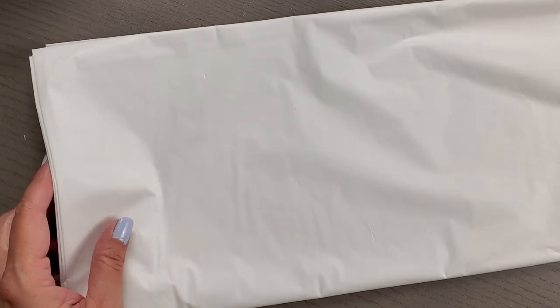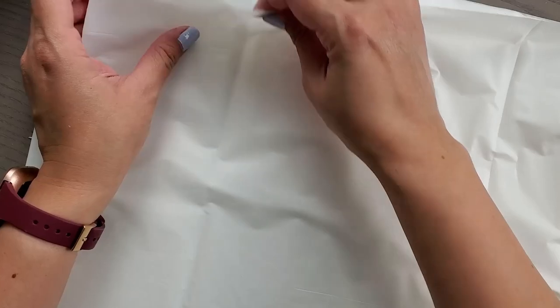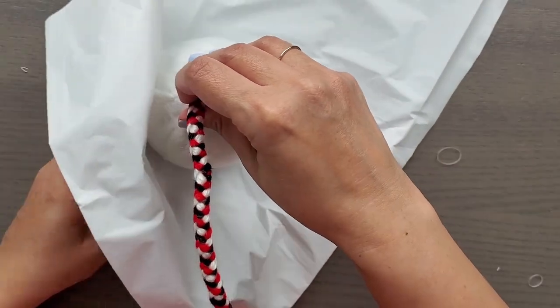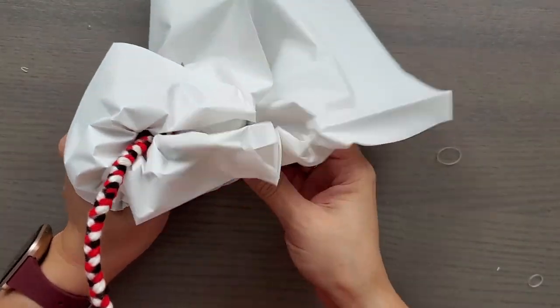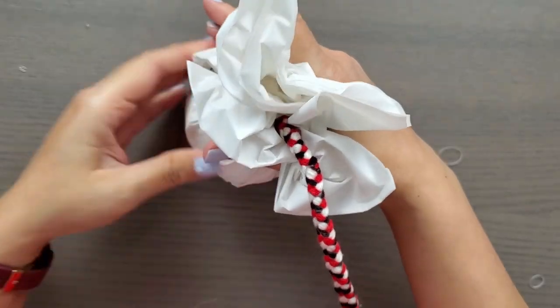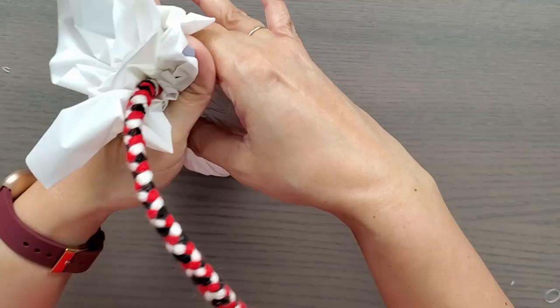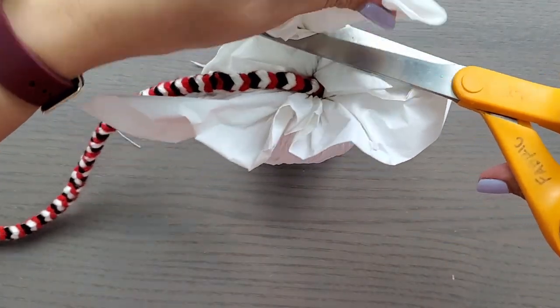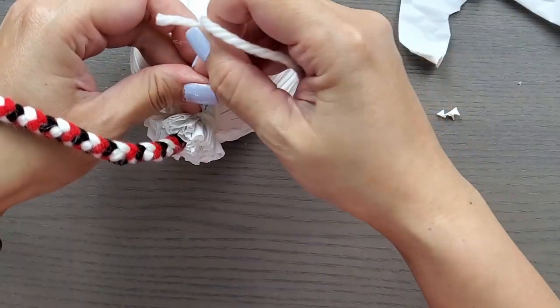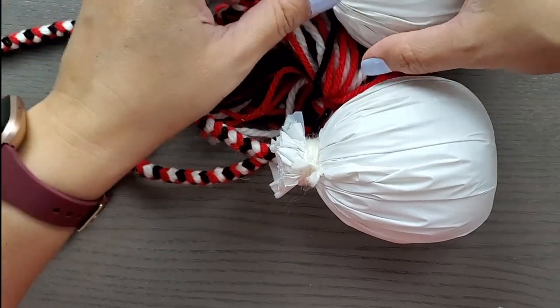Now we need to cover the ball with some plastic to protect it. You can use whatever plastic you want — a Ziploc bag, a grocery bag. I'm using a white tablecloth that I got at the dollar store. Since the tablecloth is so thin, I folded it over three times so it would be thick enough and then cut out a square for the size of my ball. I covered the ball with it and pulled it up as tight as possible so it would be smooth and then secured it with a clear rubber band. I'm now going to cut off the excess plastic and leave just about a half an inch above the rubber band and then cover the rubber band with a piece of white yarn. Do that again and we have finished poi balls.